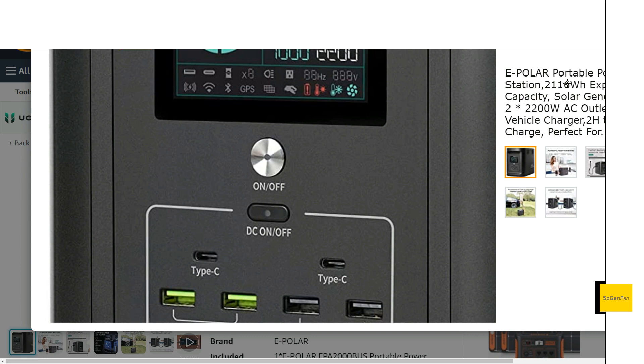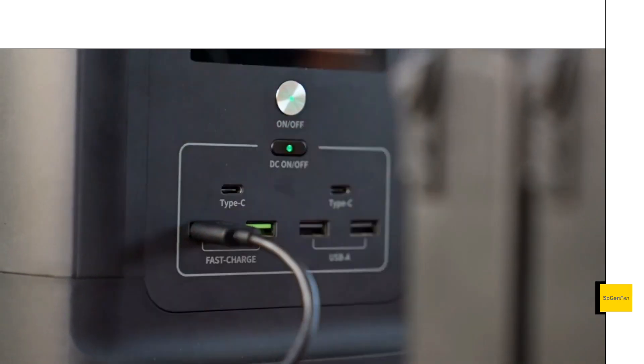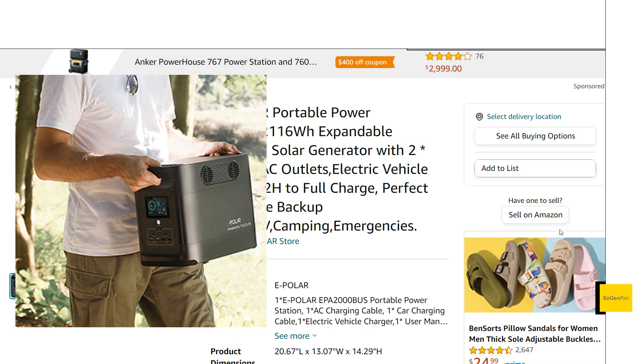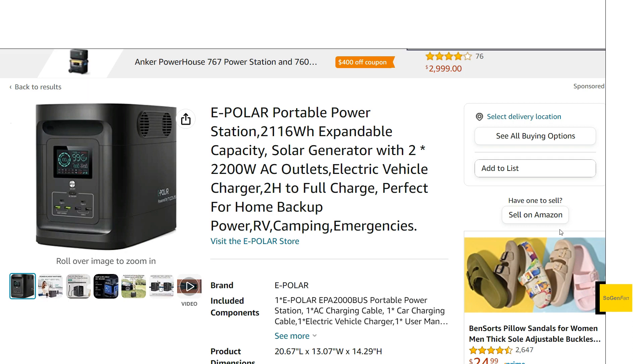One thing I really like — especially noting from my video on the new Delta II Max where I complained about EcoFlow's USB indicator light being off-center — is that on this unit the lights are centered, which is a nice detail. They include USB-C ports at 100 watts and four USB-A ports as well. The weight is about 48 pounds, almost identical to the original Delta Max. Unfortunately, the new Delta II Max weighs only 50 pounds with LFP batteries, plus you get the EcoFlow app and all the other features EcoFlow offers.